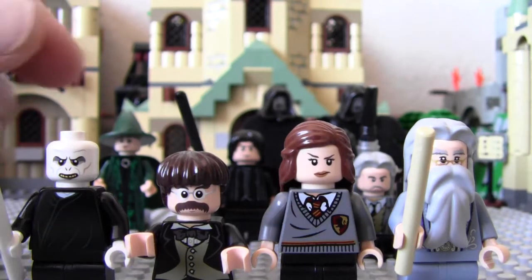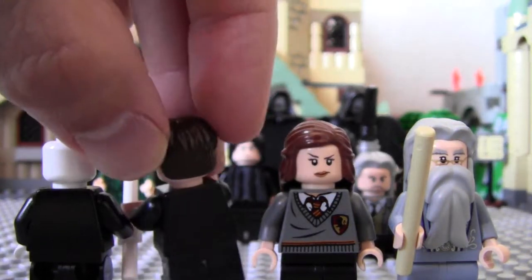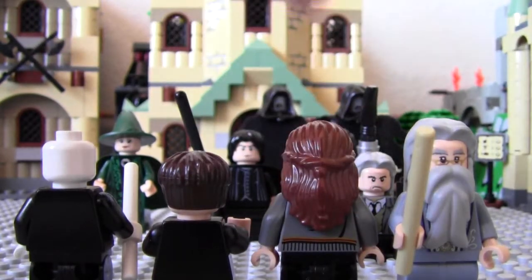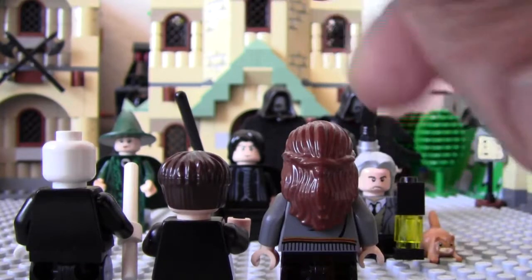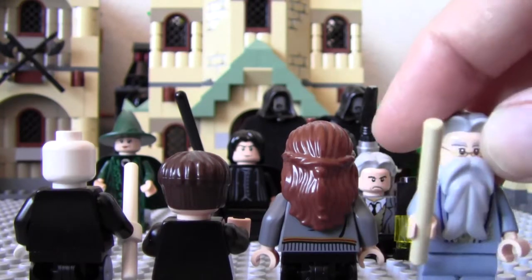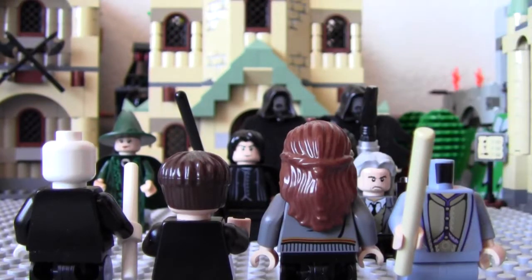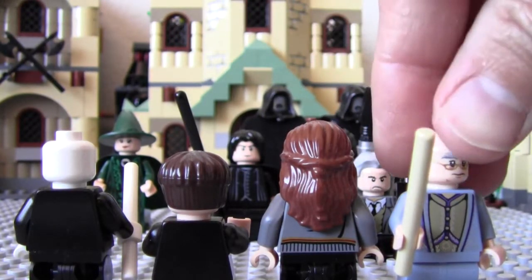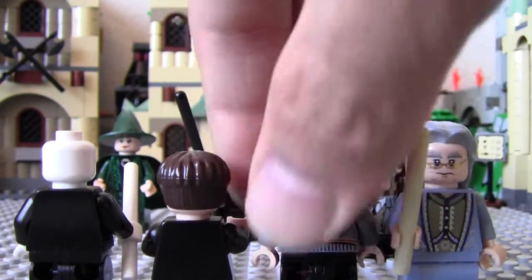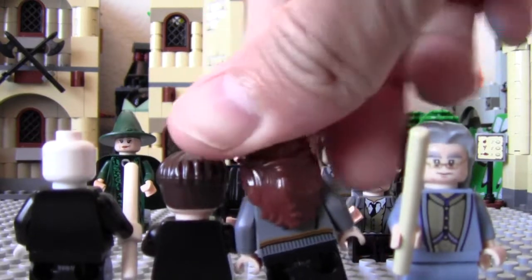So these are all the characters up close and personal. And of course Dumbledore's face looks like so — this is without a beard, cleanly shaven. And Hermione does have two faces — a happy face and a mad face.